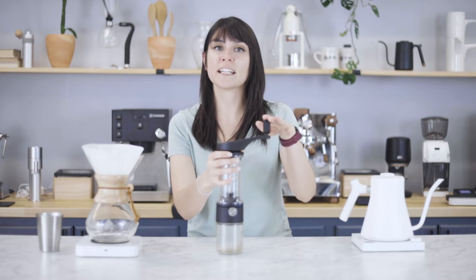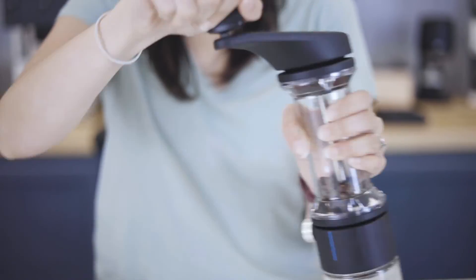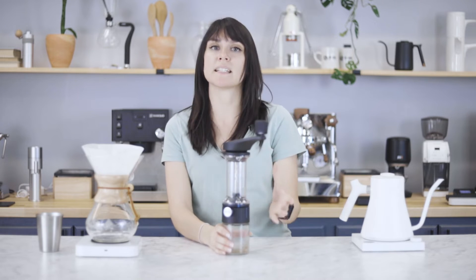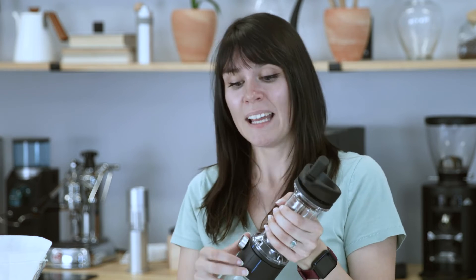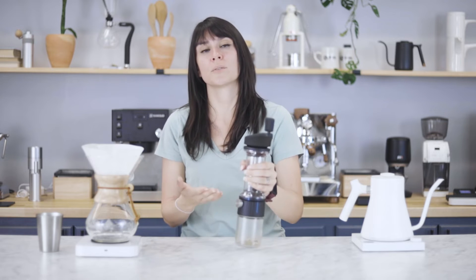It also has a fixed handle instead of the travel handle, and that makes for additional stability when you're grinding. What really makes the Lido Basic stand out from the crowd is the simplicity that comes with it. The external grind adjustment ring — this is the only model of the Lido with that — and even in the world of other manual grinders, there's usually an internal grind adjustment. This grinder is a great option for somebody looking for really great grind consistency on larger batch sizes.